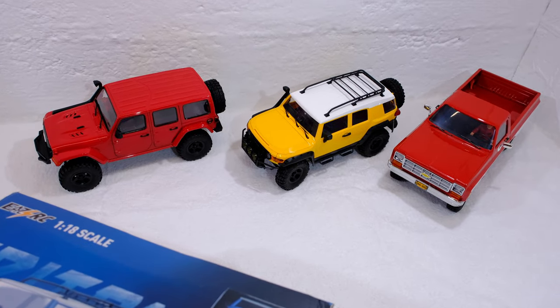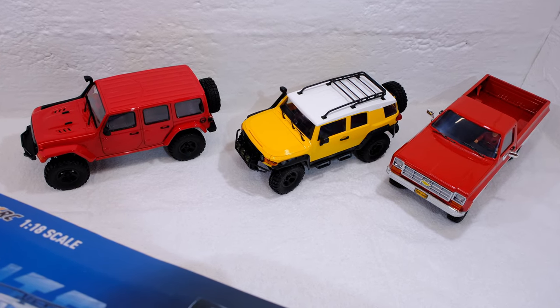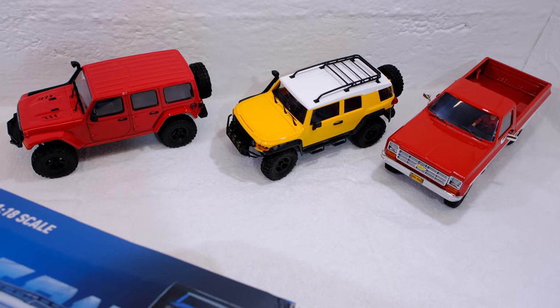This is my fourth 1/18 scaler, next to the Fire Horse, FJ Cruiser, and Chevy K10.